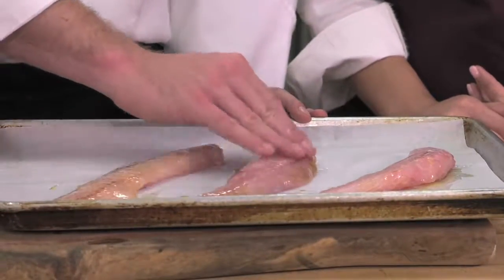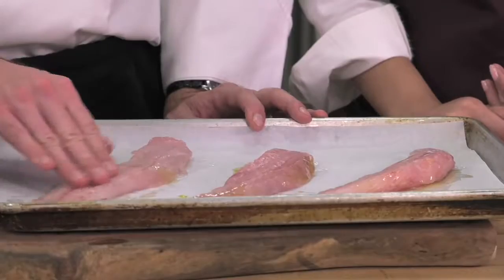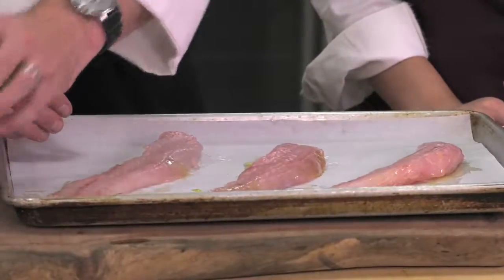Fish is actually a great choice to have for a lean protein as well as having omega-3 fatty acids.